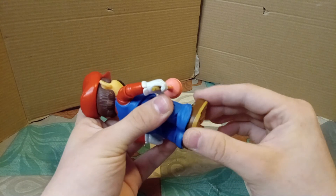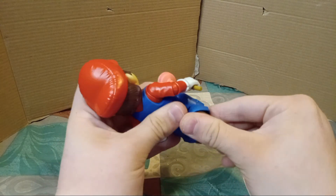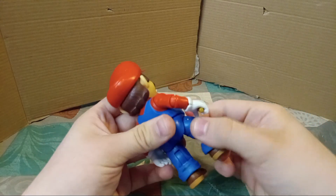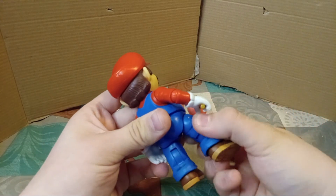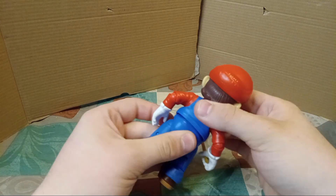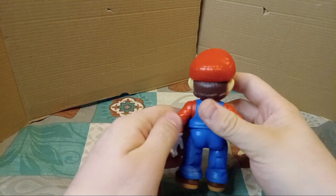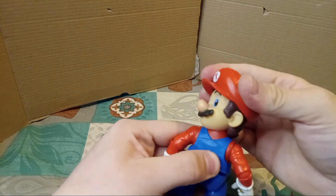He's got a bit of foot swivel, moves at the knees, and swivels at the waist. Arm articulation, full 360. Head articulation, full 360.